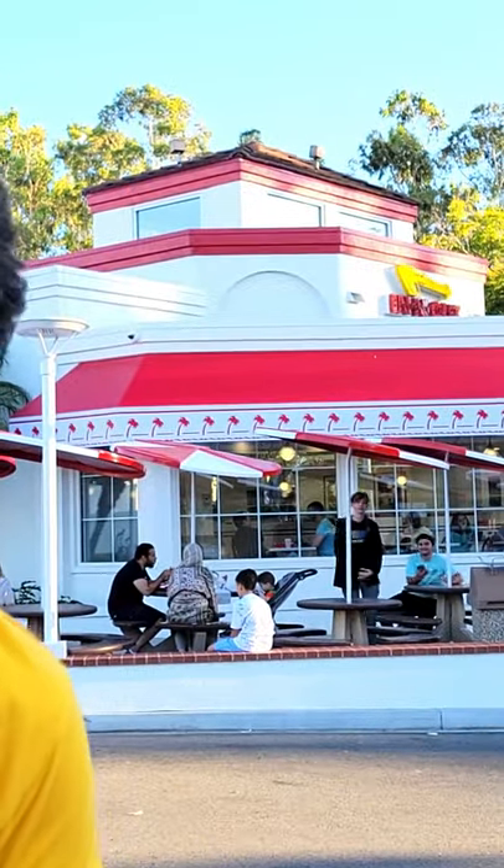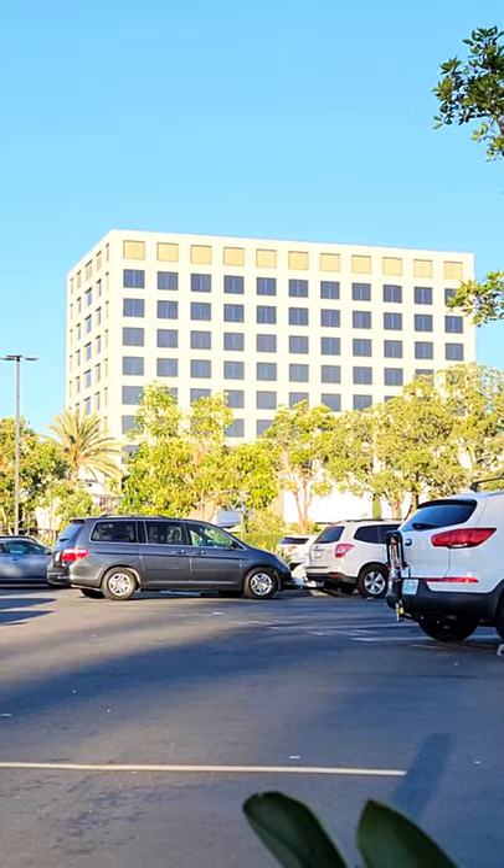If you're looking for these particular touchless soda fountains, they are at my favorite In-N-Out Burger location. This is the one right across the street from UC Irvine. What's also special about this location — it's in the same plaza as the In-N-Out Burger corporate headquarters, just right over there.